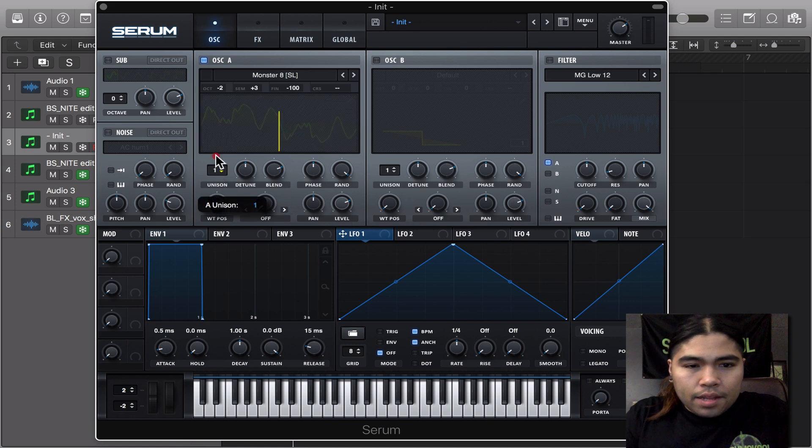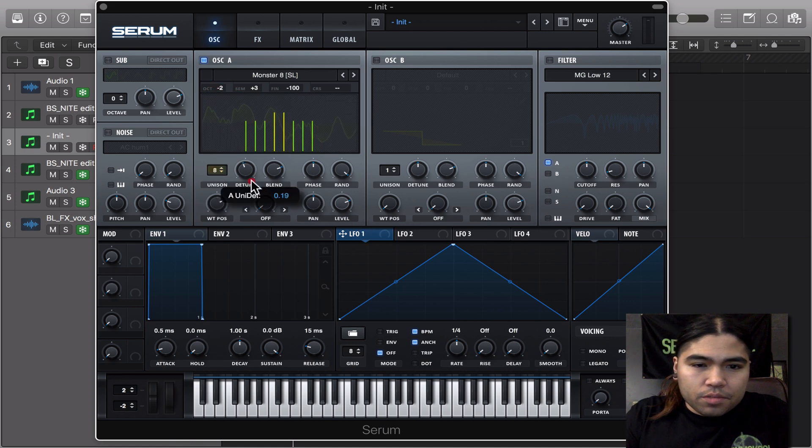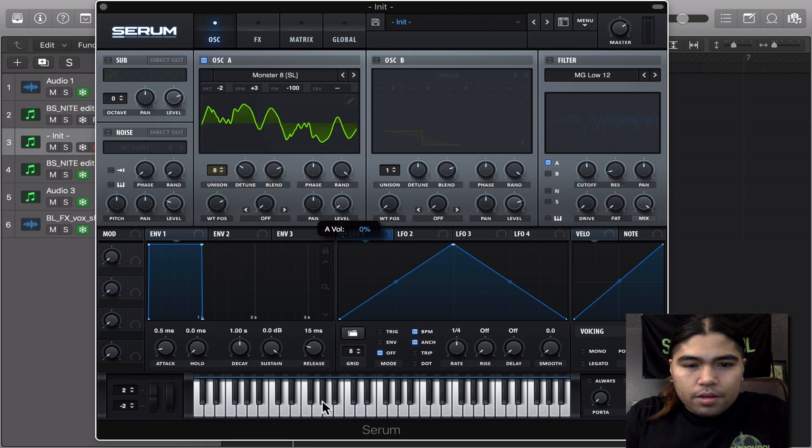I had the unison going up to 8 to give it some stereo depth. And we're going to modulate the volume knob — we're going to make a shape like a little hump. We're going to trigger it, turn on triplets, half triplet step.